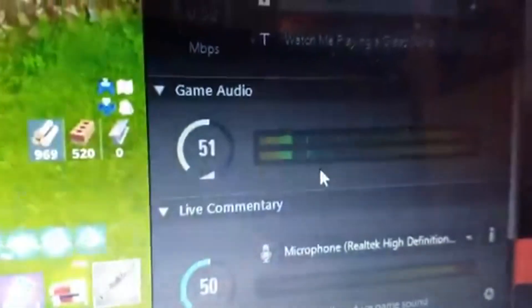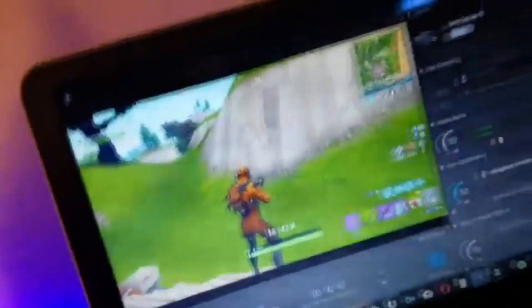That's literally coming through my headset. The TV volume is all the way down — that's coming through my headset only. As you can see, I have my game scenes really loud and it is recording the audio.